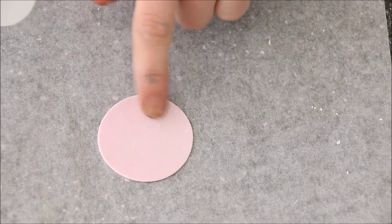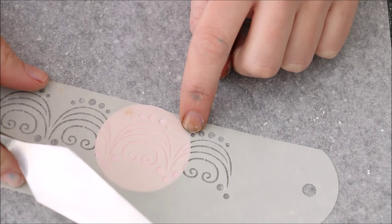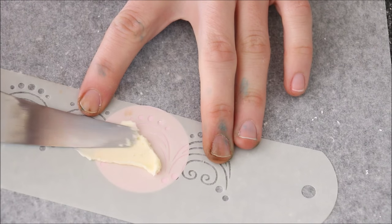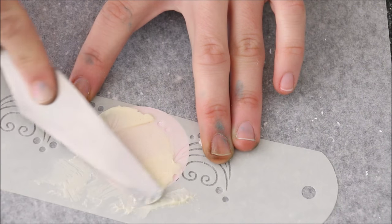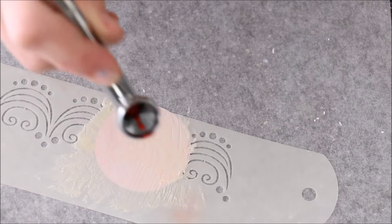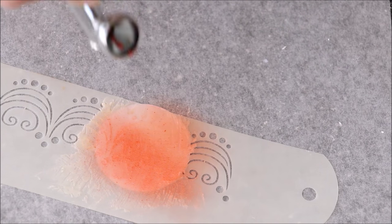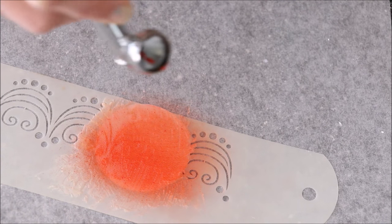Moving on to stenciling — I've got my little fondant circle here. I'm placing my stencil directly over the top. When airbrushing a stencil, I always like to add something to block off those holes. Buttercream is one thing I use with stencils — hold it steady and brush it over the top. The reason I'm doing this is because I don't want that airbrush color reaching underneath the stencil holes and contaminating areas outside. This time I'll go in circular motions — I'm about 10cm away from my stencil, pulling the trigger back about one third of the way and going over it twice, building on that color.